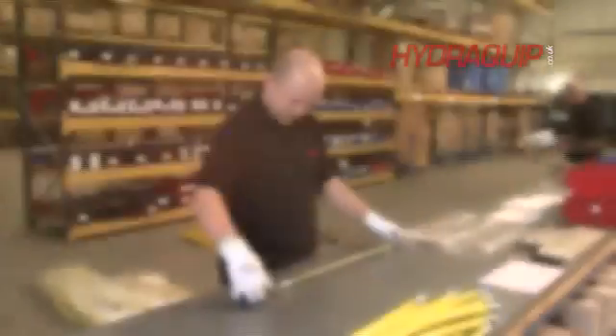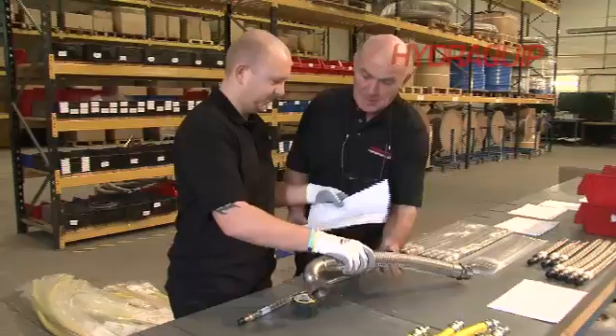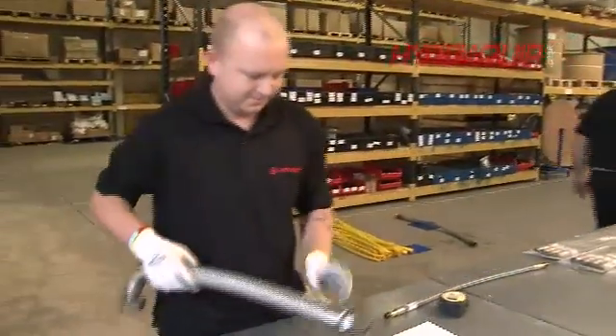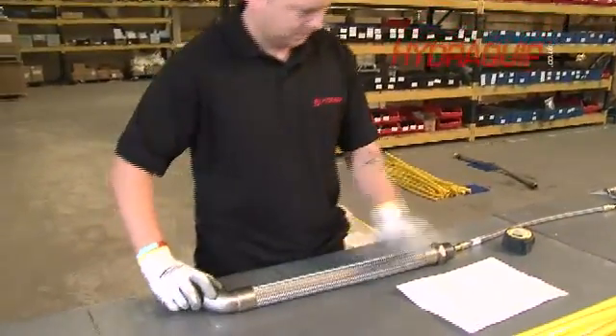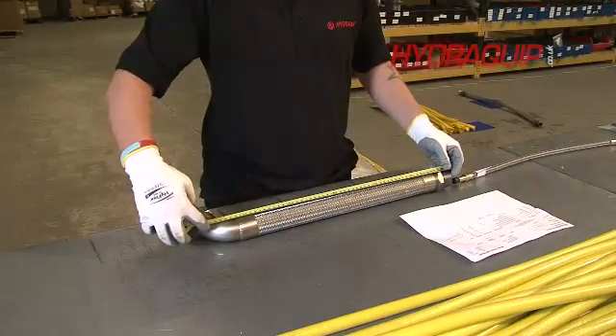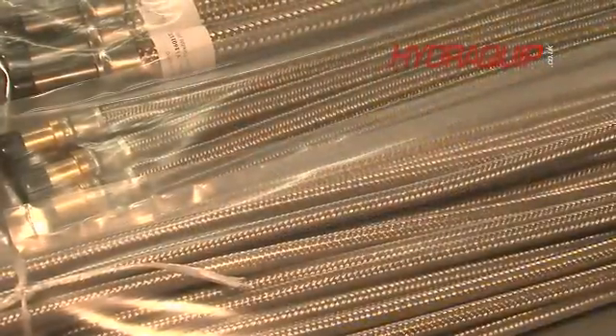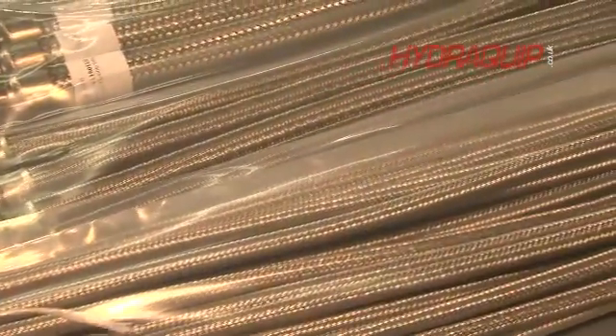The next process goes on to final inspection, where we'll once again read through the job works order and make sure all the end fittings are laid out how they're meant to be laid out on the hose, check the hose is correct, do a final length check, and a visual inspection just to make sure everybody's happy. Then we'll go to packing that assembly to ship out to the customer.